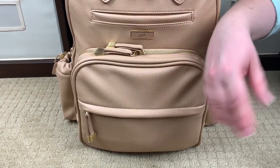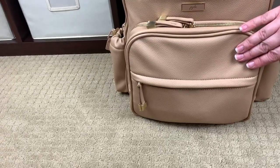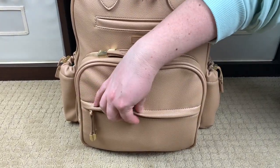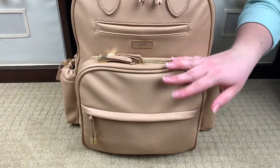My husband's laughing at me because I'm rubbing the bag trying to describe it, but it's really, really, really just super soft, super squishy, really nice to the touch — feels really good.